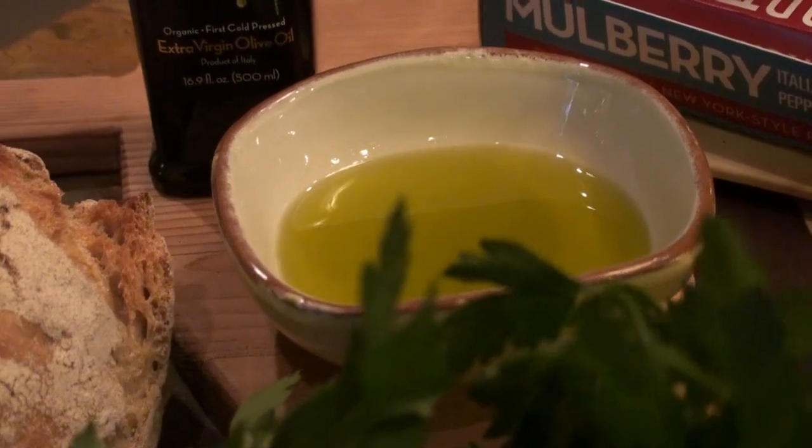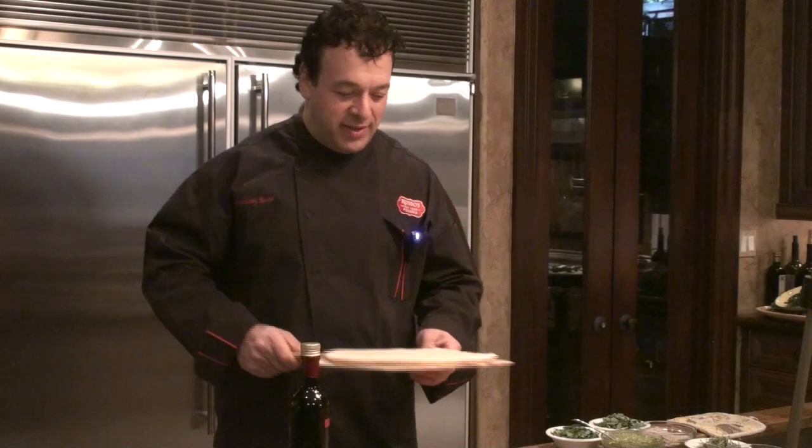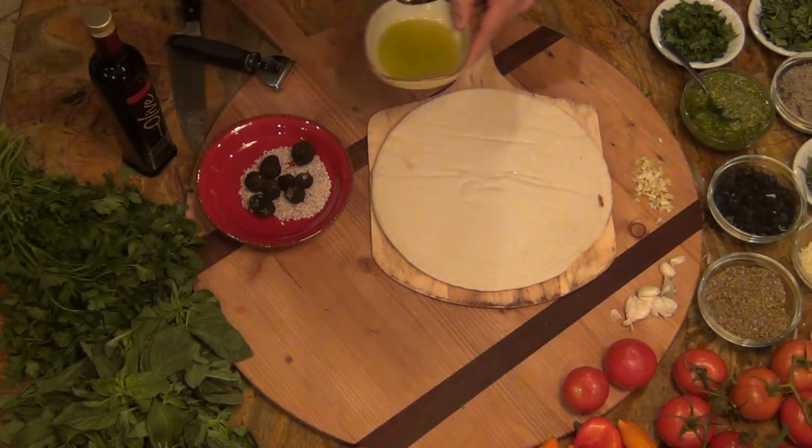It's great quality olive oil. The recipe we'll make today is black truffle pizza using sea salt, Italian herbs, and spices. And it's real simple — you can do it at home, it's not that complicated. I use extra-virgin olive oil as your base.